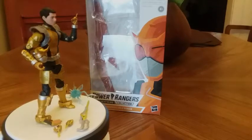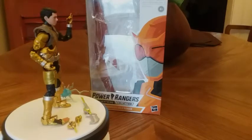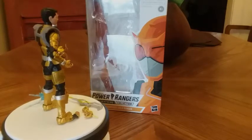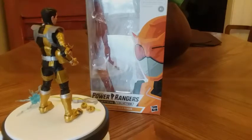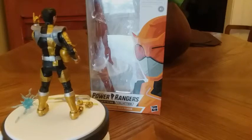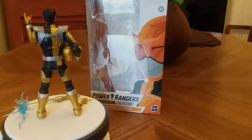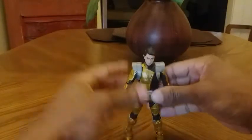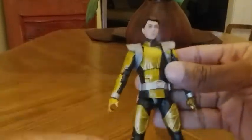Hey, what's going on YouTube, Jeff here. Today we're going to be checking out Saban's Power Rangers Lightning Collection Beast Morphers Gold Ranger by Hasbro. We're going to take him off the stand and check him out. Here is the Gold Ranger from Power Rangers Beast Morphers, so let's take a closer look at him.